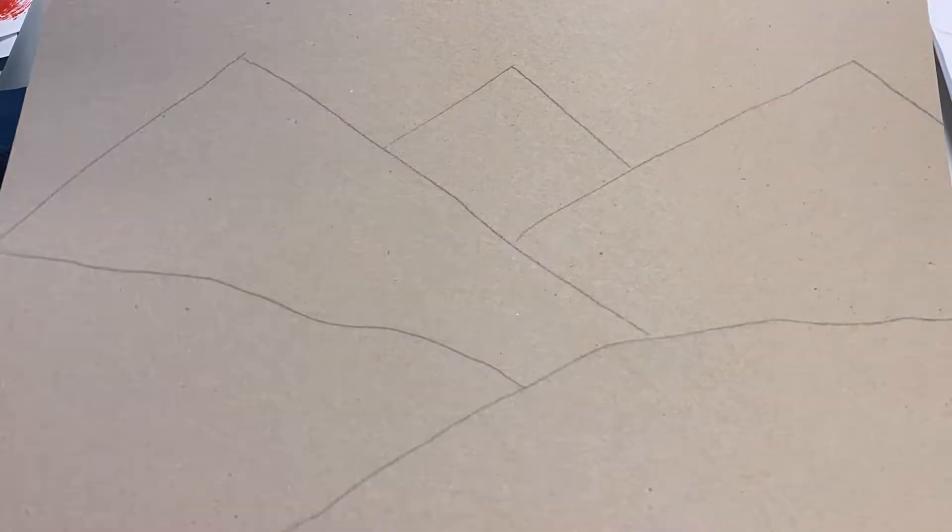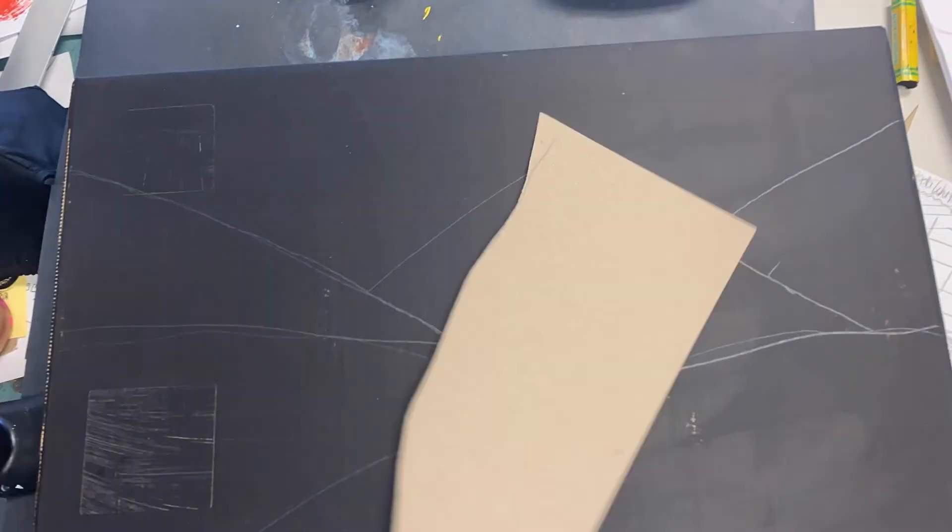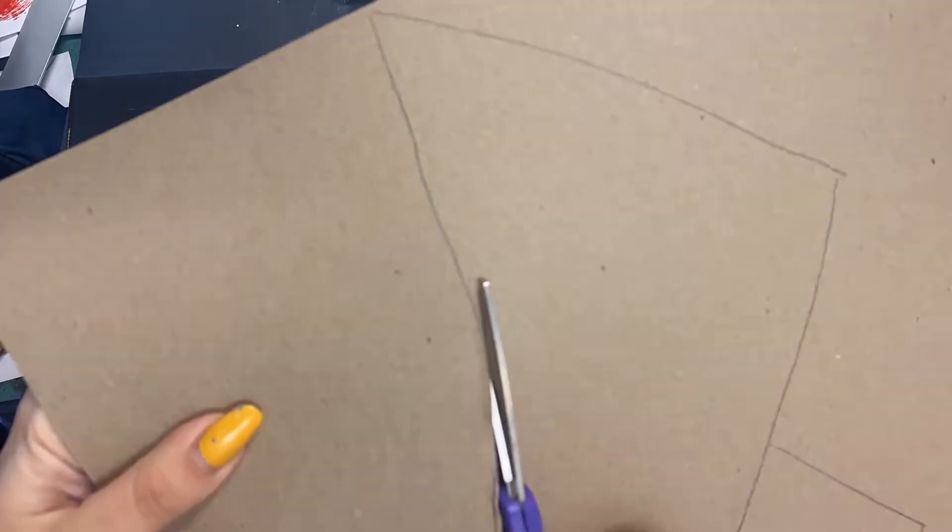Next what I'm going to do is take my railroad board with the drawings on it, a pair of scissors, and cut out each section of the landscape — foreground, middle ground, and background. Each landmass is like a puzzle piece; it's going to fit onto the box in a very specific way. Now you might ask why am I cutting them out? What purpose would it serve? Why couldn't I just have painted it on the box?